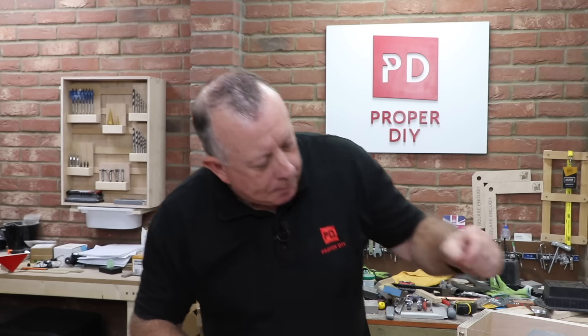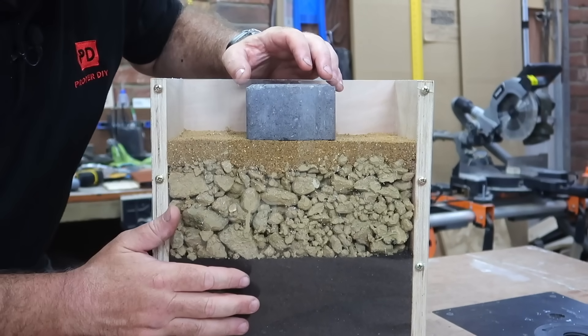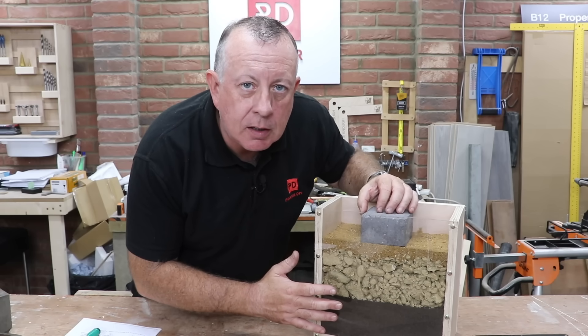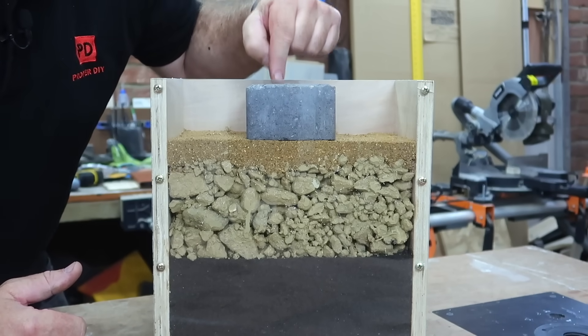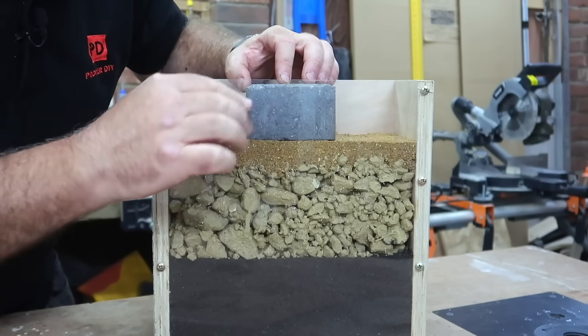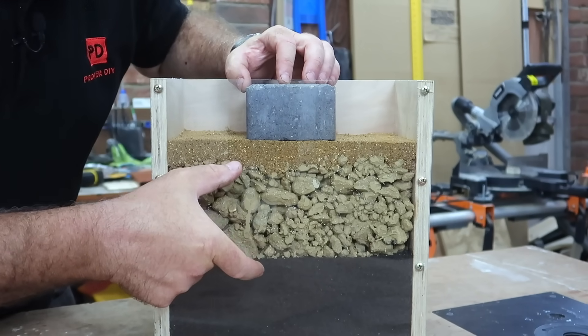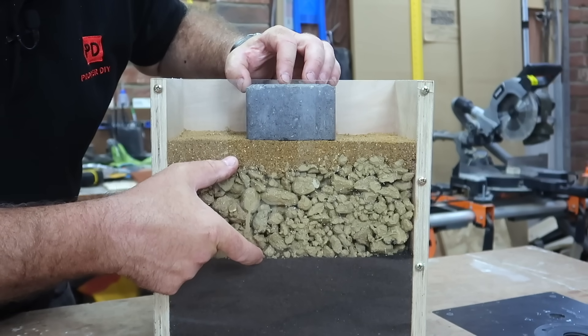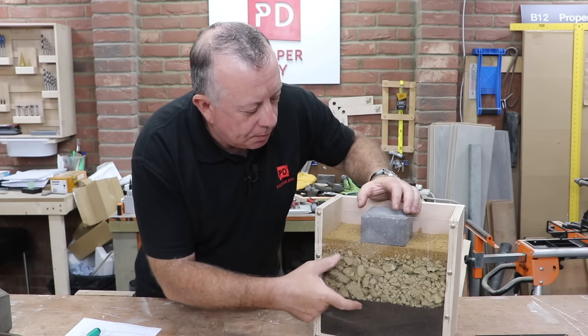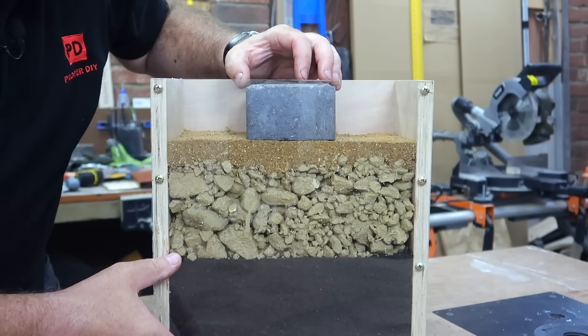Before we even talk about how to make soil go hard like this, it's worth looking at why we even need a good foundation to our paving in the garden. I've got a mock-up that shows a cross section from a base or patio or a slab for your shed or footpath in your garden. I'm using blocks here but these could be pavers or even concrete. The block at the top sits on maybe 15mm of sand, then there's 100mm of graded crushed material that we tend to call MOT type 1, well compacted, sitting on virgin soil.